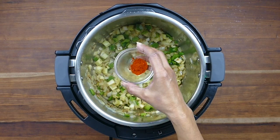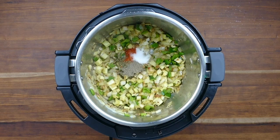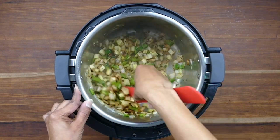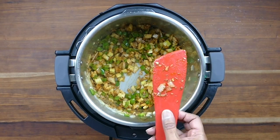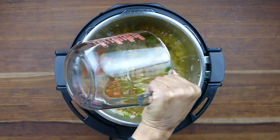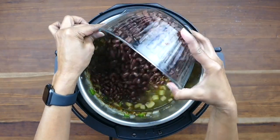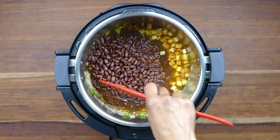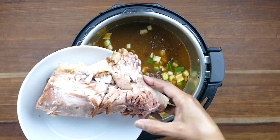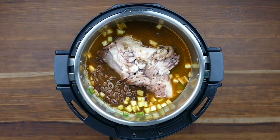We're going to add the thyme, cayenne pepper, and salt. Then I'm going to press cancel because I just want the spices to cook in the residual heat of the inner pot — otherwise they may burn. Now we're ready to add the broth, the bay leaves, and the beans which have been soaked. Stir everything together, then add in the ham bone. It's a pretty big piece — just make sure it sits in there nice and snug. It's going to add a lot of flavor.